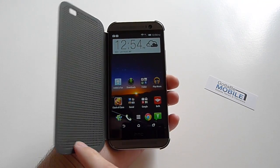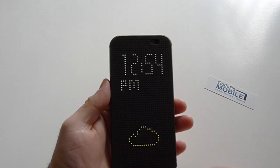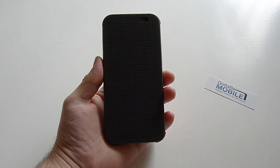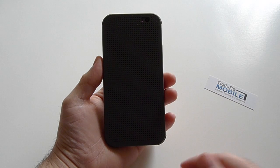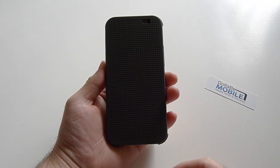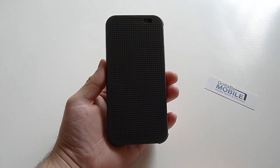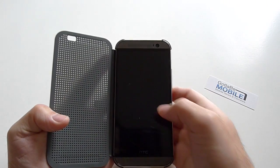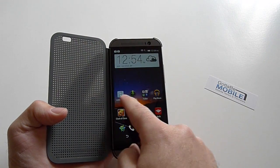It closes very easily, but one thing you may not have noticed — a quick double-tap on the screen — there we have the time and the weather. It's a little cloudy here in Las Vegas. The motion controls HTC added to the One M8 mean a double-tap on the screen will turn it on, and that also works with the Dot View case. When using your phone normally, a quick double-tap turns it on, then you can slide to unlock and go to your Blinkfeed highlights.